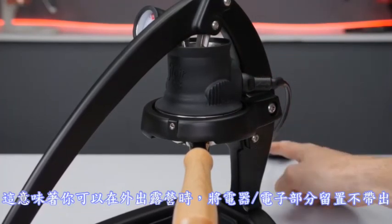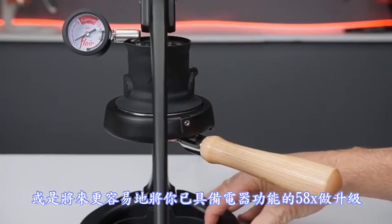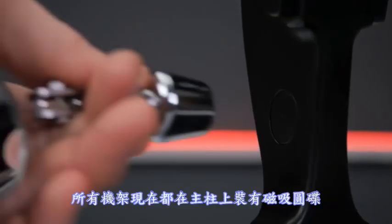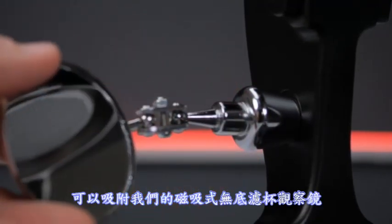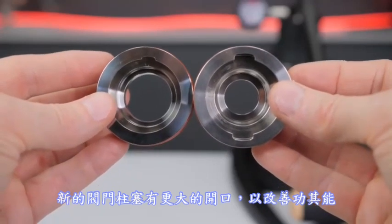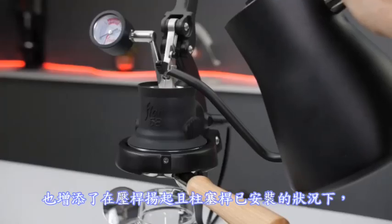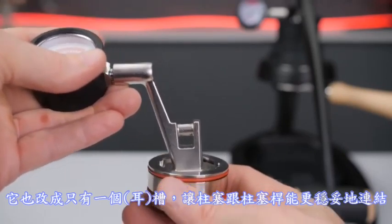This means you can leave behind the electronics and go camping with your 58, or easily upgrade your electric-enabled 58X down the road. All frames now have a magnetic disc mounted in the post for compatibility with our magnetic shot mirror. The new valve plunger has a large opening which improves function and adds the option to fill with the lever up and the stem installed. It also has just one slot now, for a more secure stem and plunger fit.